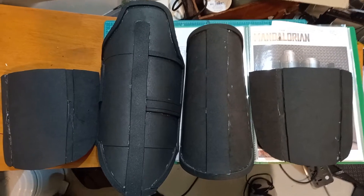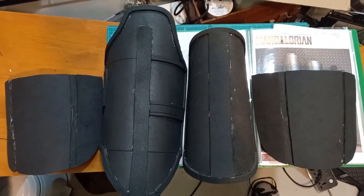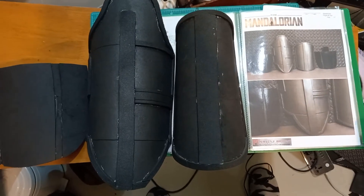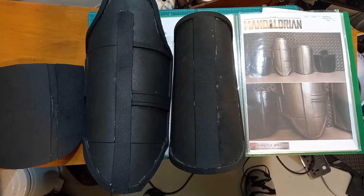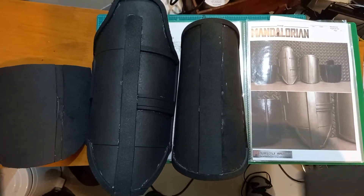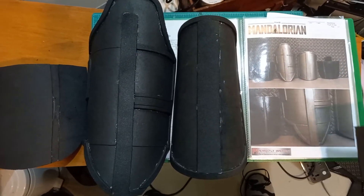The plans are from Perfectly Imperfect, and I think it's Gavin who made them. He's done an incredible job designing plans that are really easy to follow, with great tutorials and everything. However, I've taken a somewhat different approach.